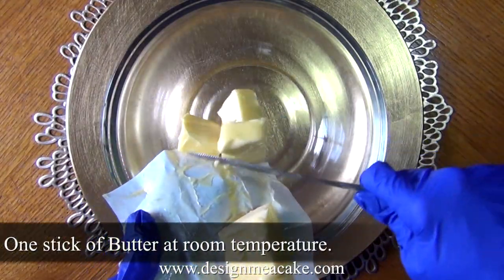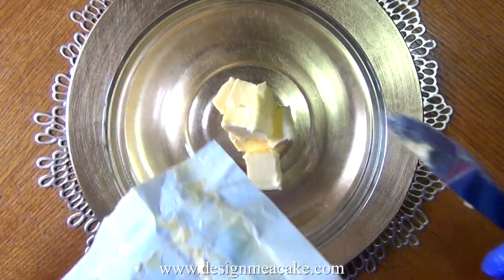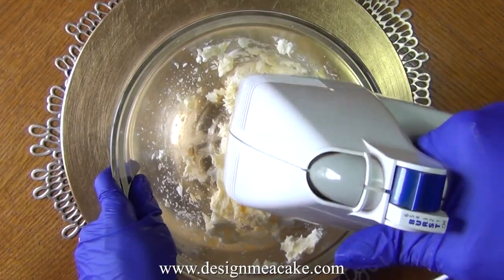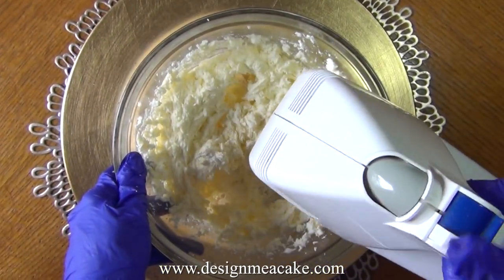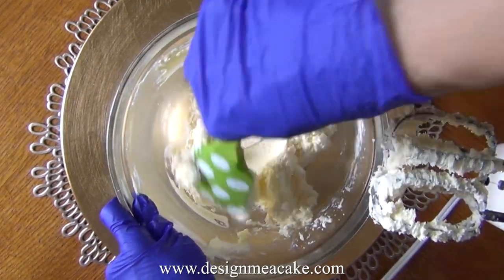You will need one stick of butter — you want it soft at room temperature. To that you will add one bar of cream cheese, also at room temperature. With your mixer, mix this for a few minutes and cream these ingredients really well. Make sure to scrape everything in your bowl so you can mix it thoroughly.